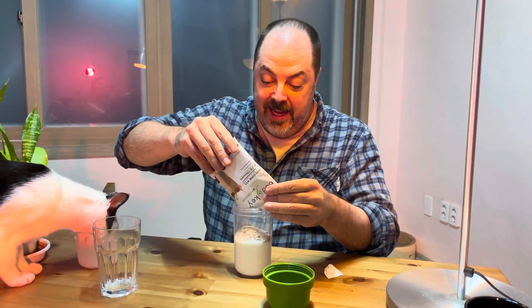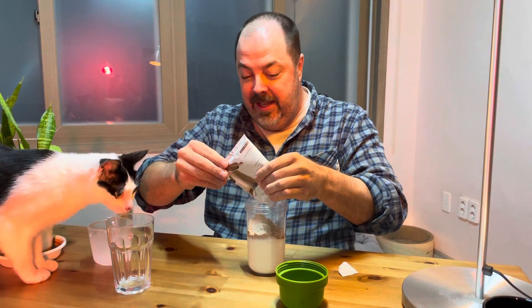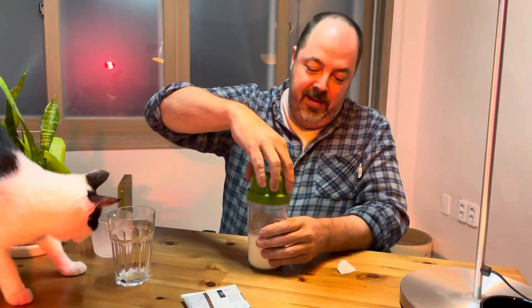I've got a cat helping me, so you know it's good if the cat likes it. Isn't that right, Bob? This is good stuff — even the cat likes it. That's how good it is.